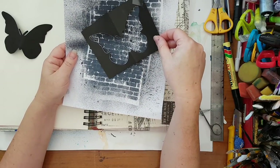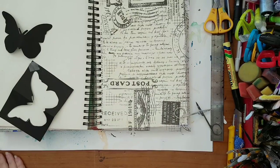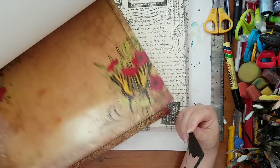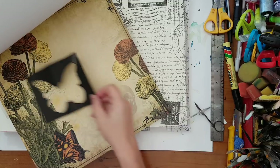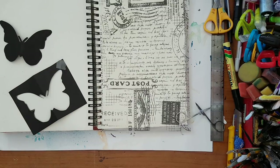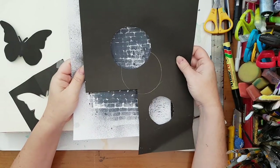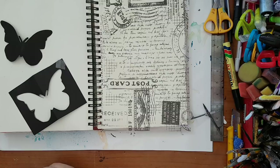I wanted to go through what I have and see what kind of butterfly I want — maybe something I already own, or some scrapbook paper. I wanted it to be unusual for this kind of project. The butterfly window helps you focus on what you're going to get when you trace and cut it. It doesn't have to be a butterfly — it can be any shape. So I picked a postcard I bought somewhere.